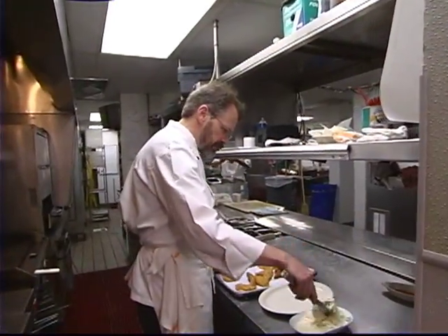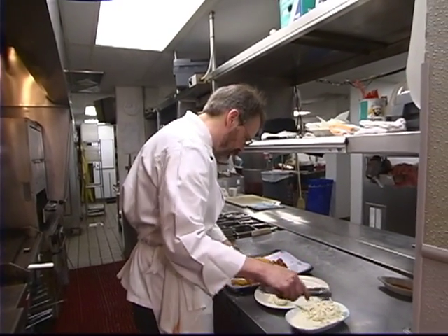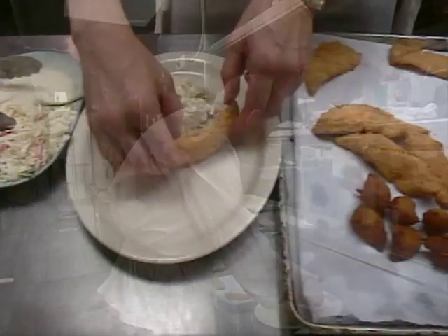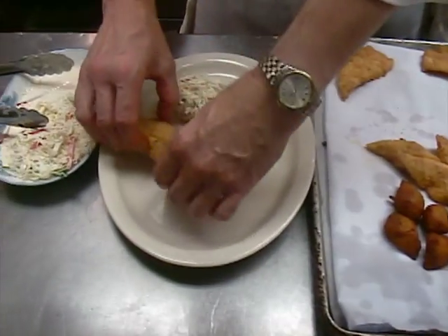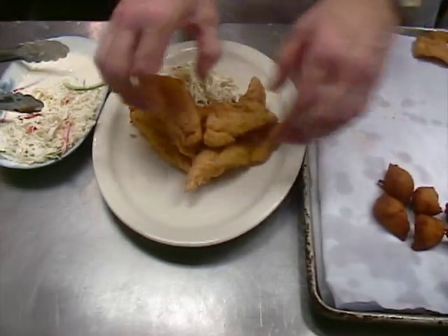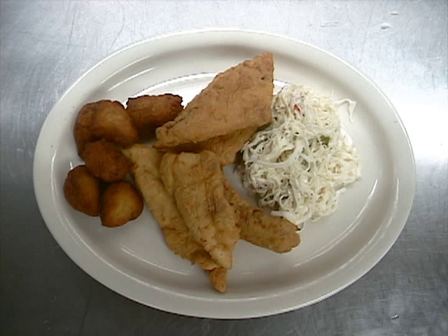If you've got a deep fryer at your camp, or even a Fry Daddy or something like that, this would be a great thing to make with trout, drum, sheephead, flounder, or anything you've got — it's all good fried this way. And here is our finished dish: just fried Louisiana flounder with coleslaw and hush puppies.